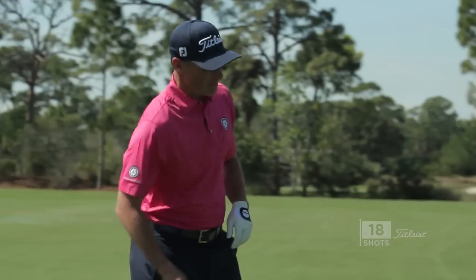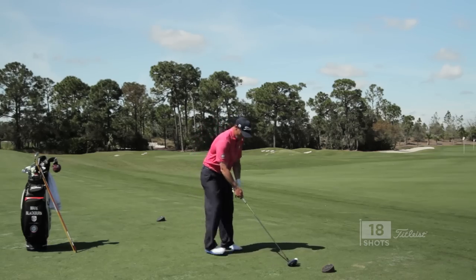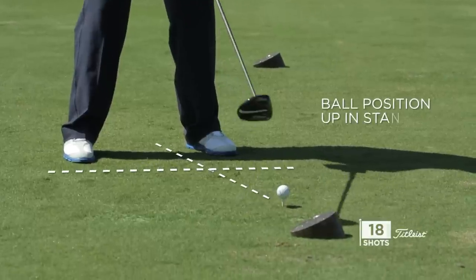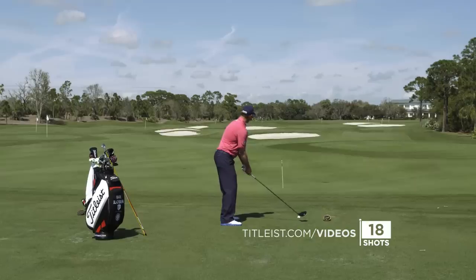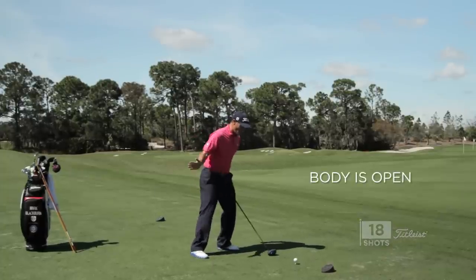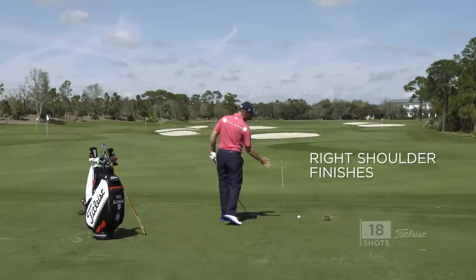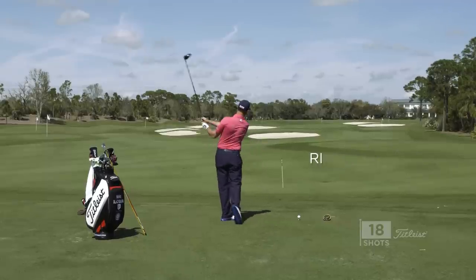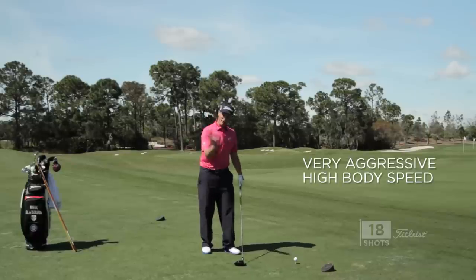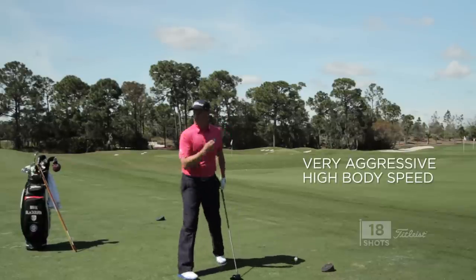We're going to get up into our setup position. We're going to make sure we're in a nice posture, ball position is up in the stance — we're going to catch it on the backside of the arc. From here, all I'm going to do is swing to the top, and then when I come through, I'm really trying to make sure my body is open, my right shoulder is high. As I come through, there's no hand manipulation with this. High body speed, very aggressive — that's the key to producing this power fade.